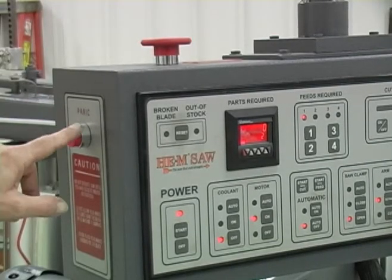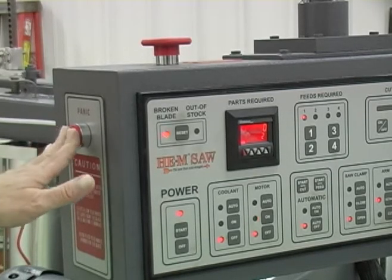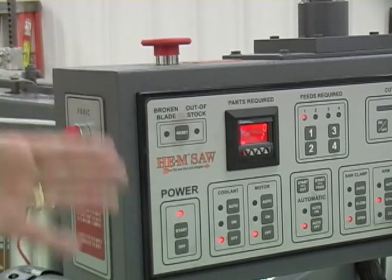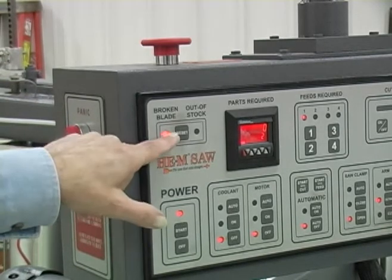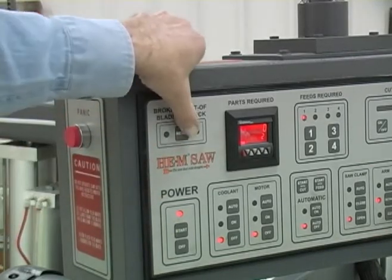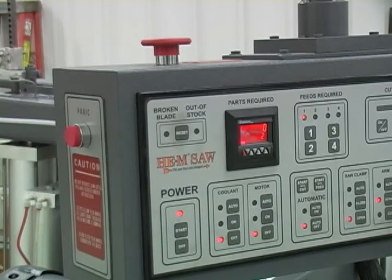The panic switch shuts the blade off and makes sure the arm is raised up, so that if you're cutting and a part is spinning or something like that, you can just push the panic button. That turns the blade off but retains power to the rest of the saw so the arm will stay up. It also turns on the broken blade indicator light. To reset, push the reset button and that takes the panic condition out of the control.